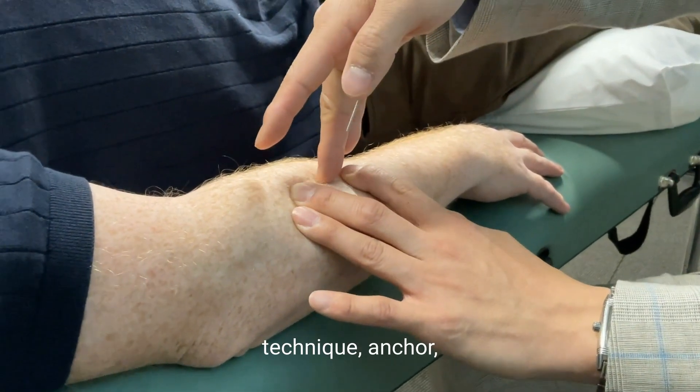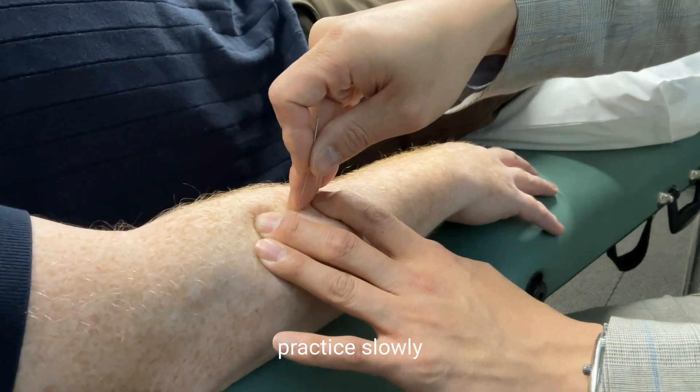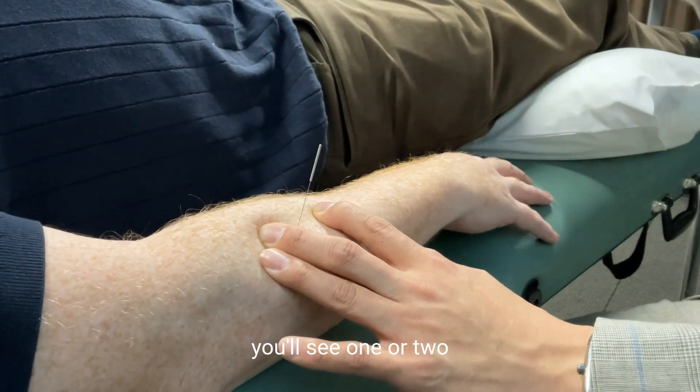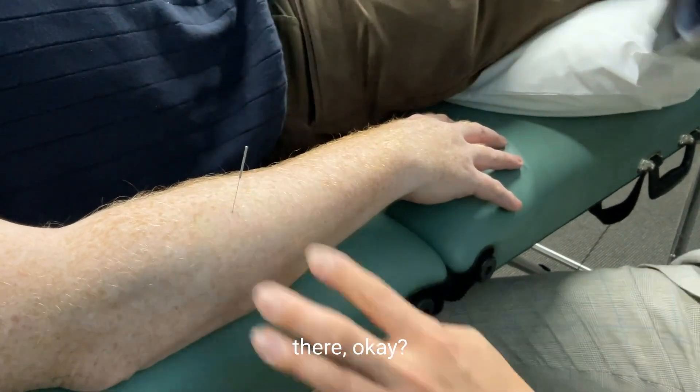Check out this technique: anchor, nice and stable, spiral linear, and practice slowly — teasing and rotation in there. Sometimes as you're doing this you'll see one or two fingers do a little flicker like that. Then you know you're halfway there.